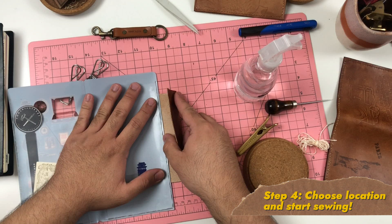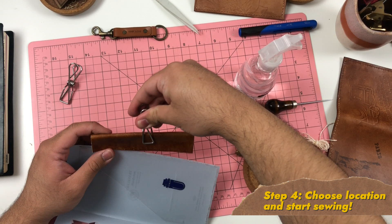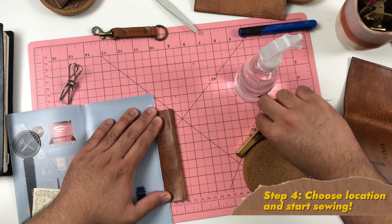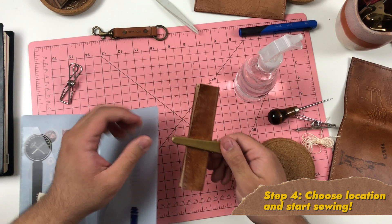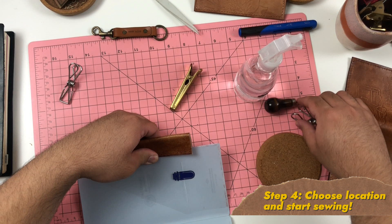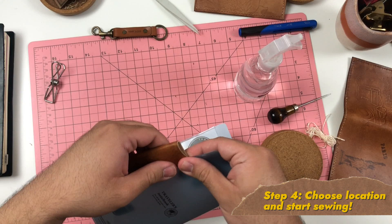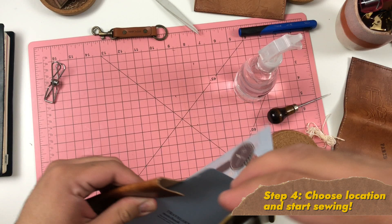Step four: we start sewing the pen loop onto your desired surface in your traveler's notebook. I chose my clear leather folder because I can move it between different traveler's notebooks and it's sturdy enough to support the leather loop and pen. I used bulldog clips and paper clips to hold the leather piece in place for the first few stitches, then let go once the stitches were strong enough.